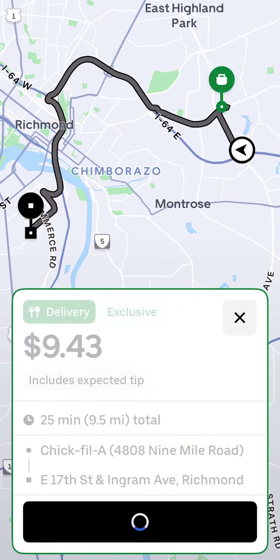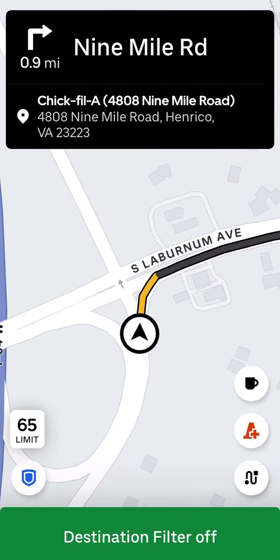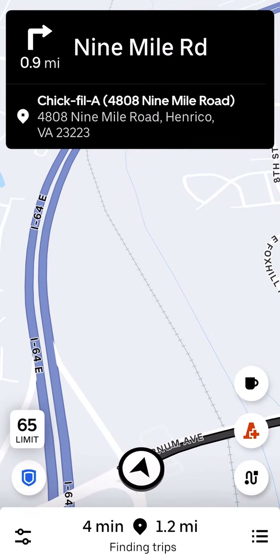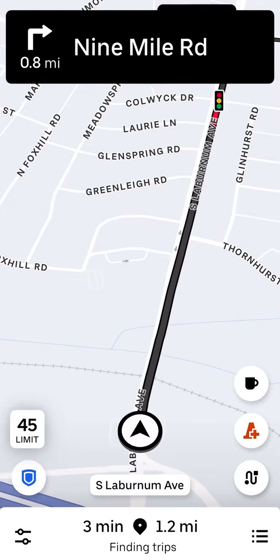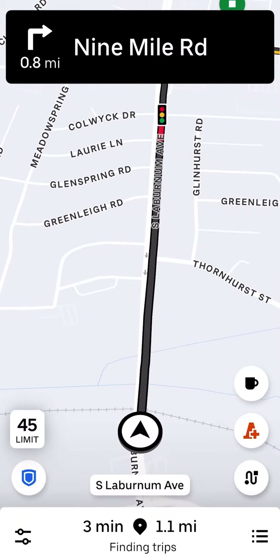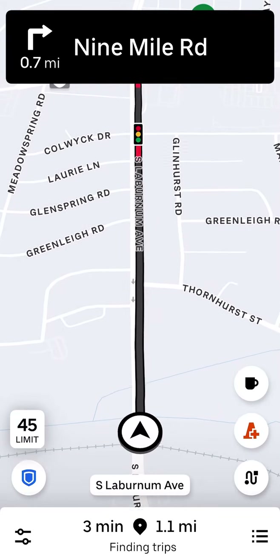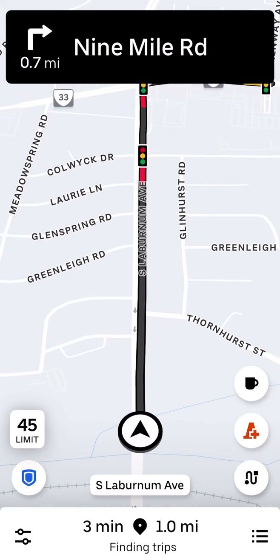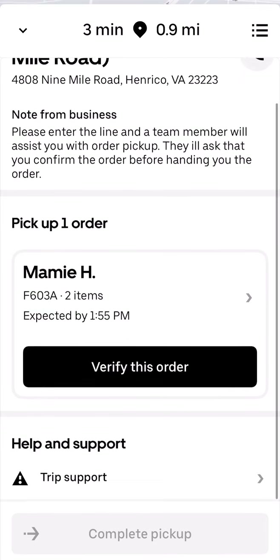We got an order right here — it's for Chick-fil-A, $9.43, 25 minutes, 9.5 miles. Not bad at all. We're going to go ahead and accept it and head to the restaurant. I'm on my way to the restaurant right now, and hopefully once I get there the food will already be ready so I can just pick it up and go.